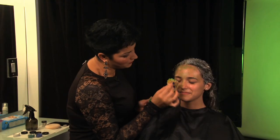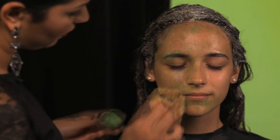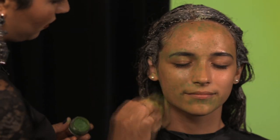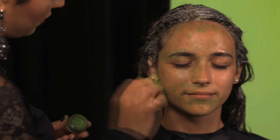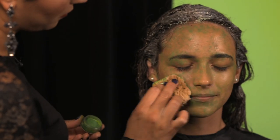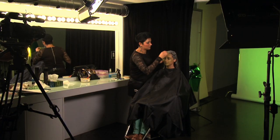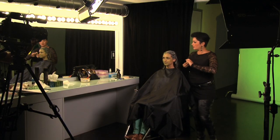Step 2. Using a damp sea sponge, start tapping the mossy green face paint or makeup all over the face, hair, neck, on the ears, and any exposed skin. Make little spots with paint on some areas and totally cover others. Make sure all exposed skin is covered.